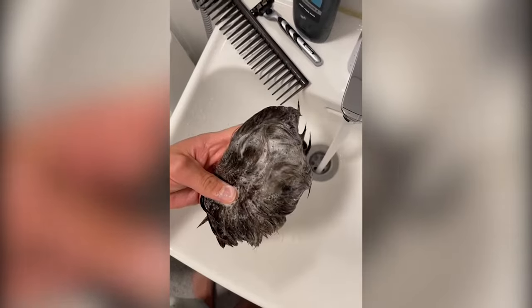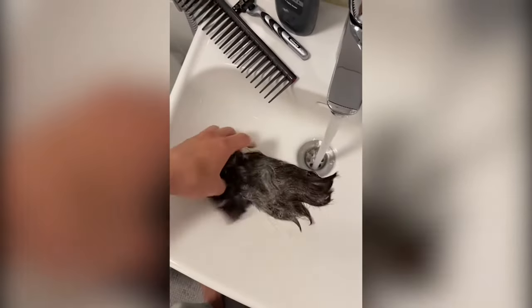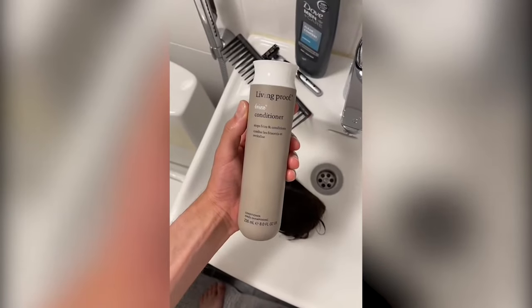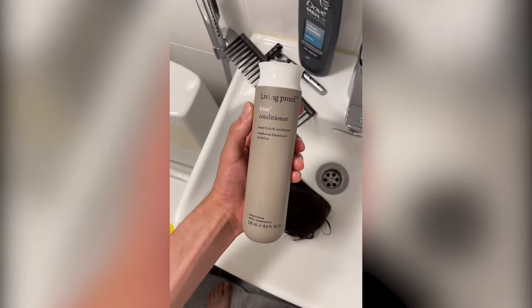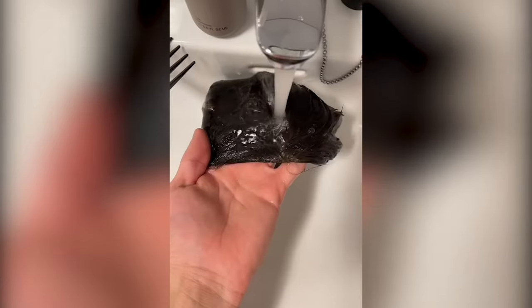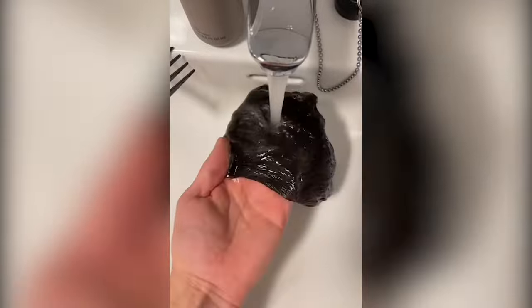Just shampooing the hair system and using only cold water to rinse it off, because it's best for the hair. Then I apply a conditioner from Living Proof — I've been using these products for about a year now and they've been great. Using cold water again to rinse, and I left the conditioner on for about 15 minutes.